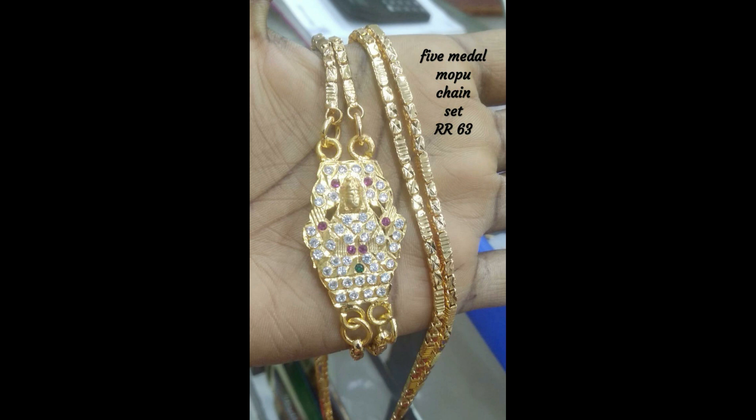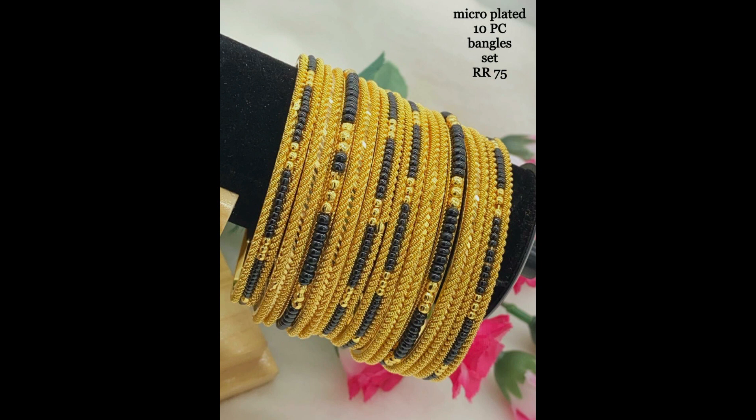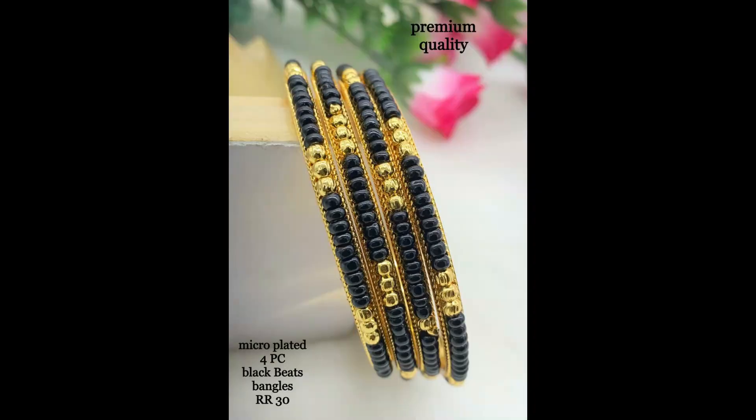This is a five-model MOP chain — very beautiful white and pink stone combination. This is also an eight piece micro plated bangle set with black beads combination, and this one is a four pieces black beads bangle set.